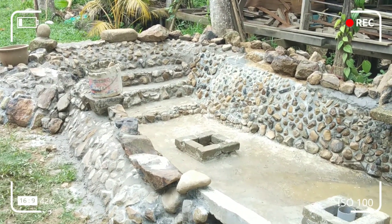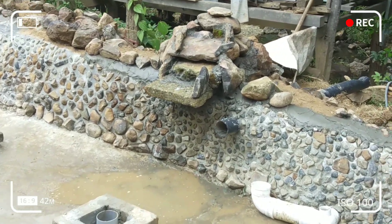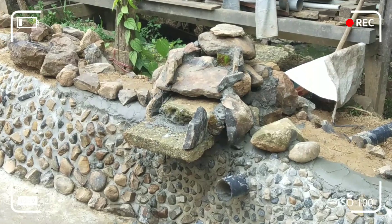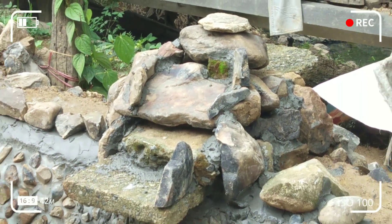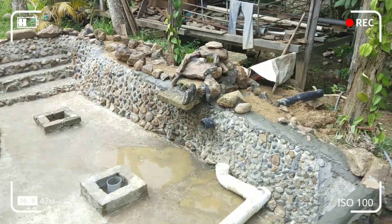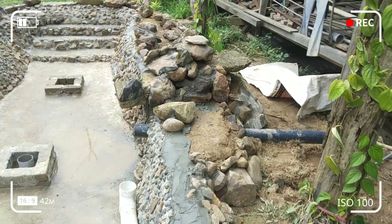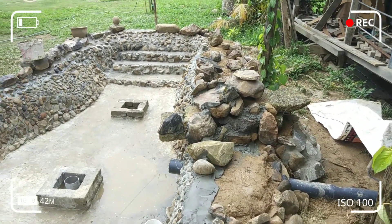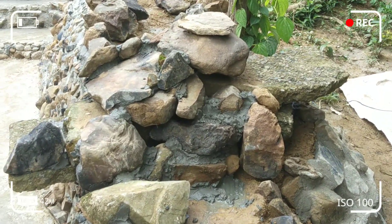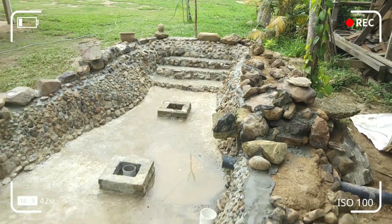Dan dinding luar pun saya letak batu. Batu ini semua dipungut dari sungai secara percuma, bukan curi. Kebetulan di bawah ini ada sungai kecil, sebeli dapat batu-batu dengan senang. Ini mini air terjun.